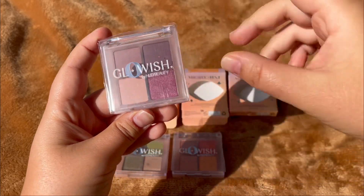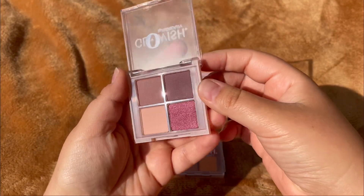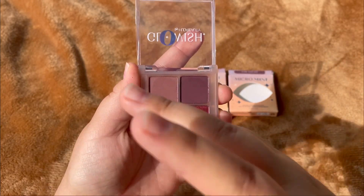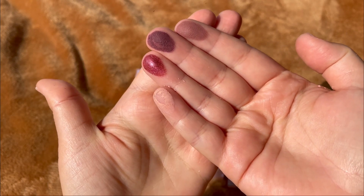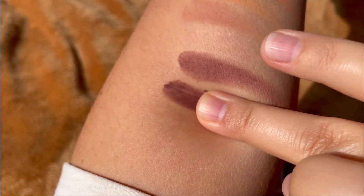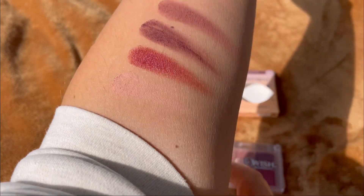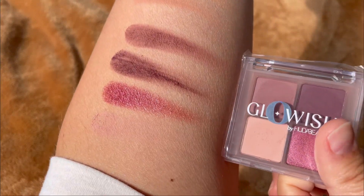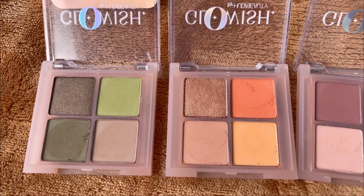And now the last one, it is called Amethyst. Let's swatch this also. This is how it looks in direct full sun. So this is Amethyst — here is a better view. You can see they feel very very dusty.